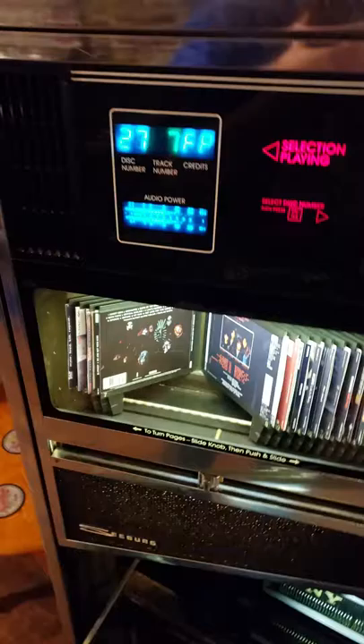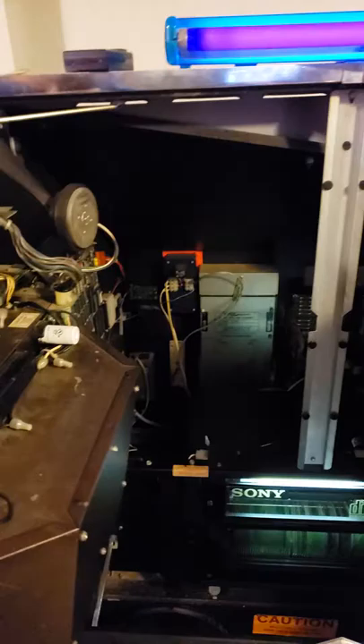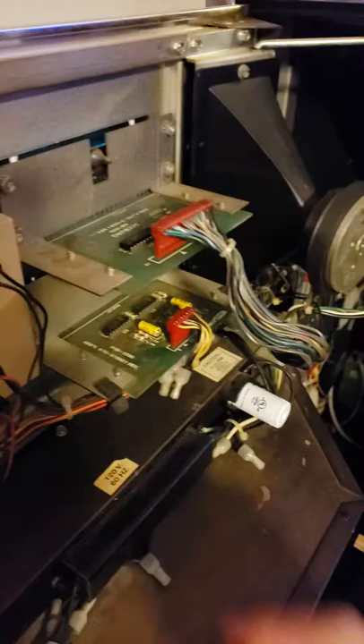The left channel was out, and this display right here was flickering on and off and showing a bunch of garbage, basically. So I immediately bought it because it was playing when I got there. Got it home, redid the solder on the back of these boards. That fixed the flickering lines.